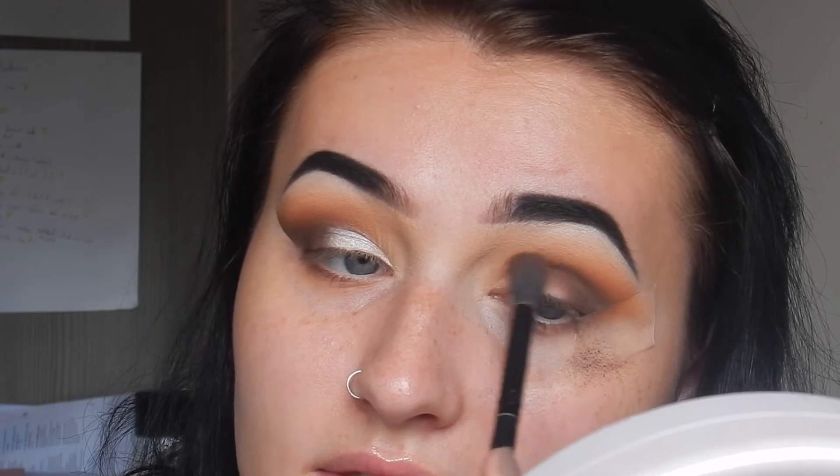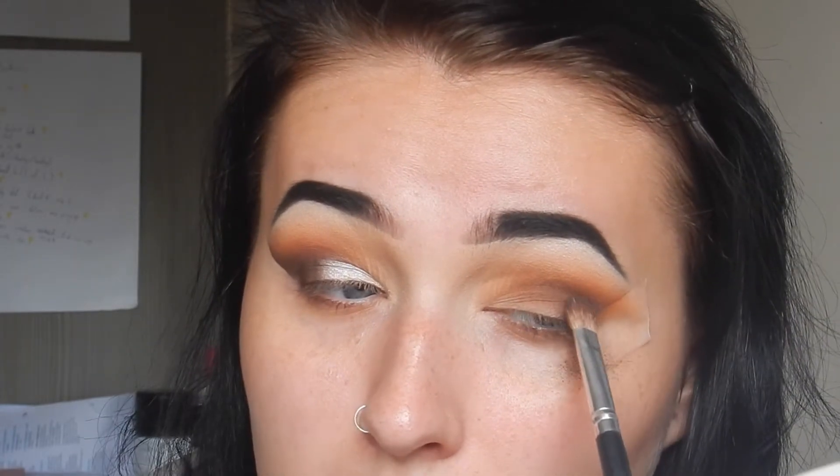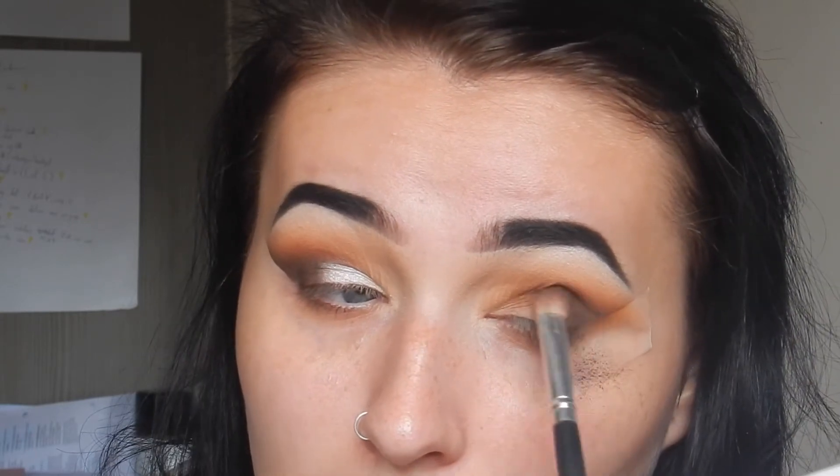I put some in the crease as well, then go in with the Morphe brush again and very lightly blend it all. Then go back in with the second brown shade and pack this on again — you really want a lot of eyeshadow here so it really accentuates that false eyeliner flick, if you can call it that.